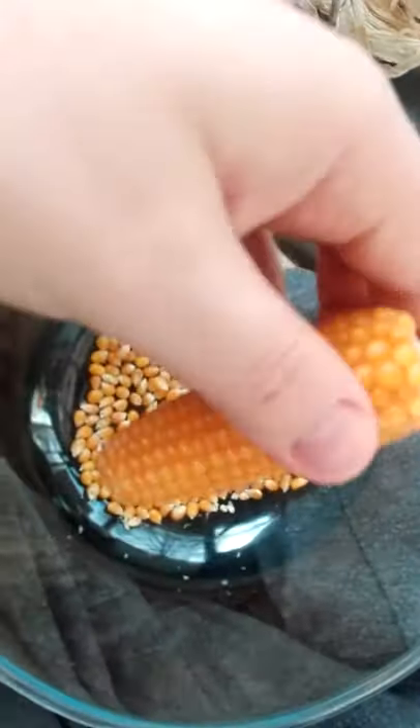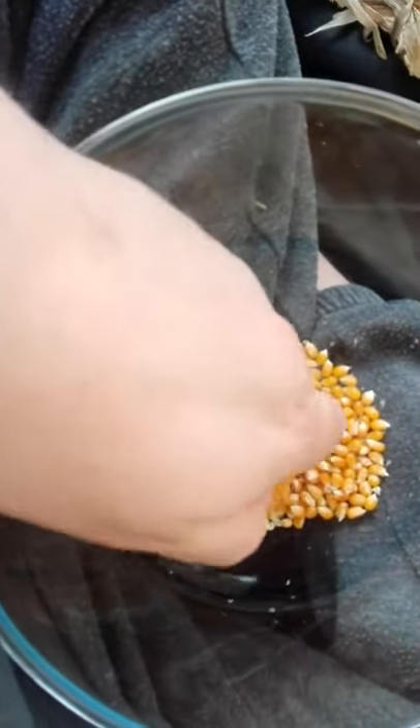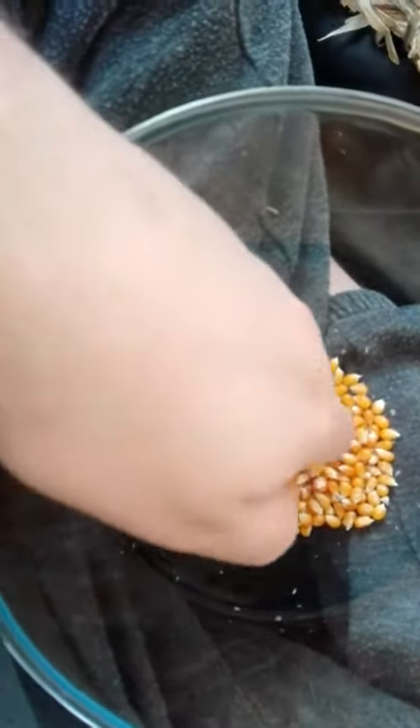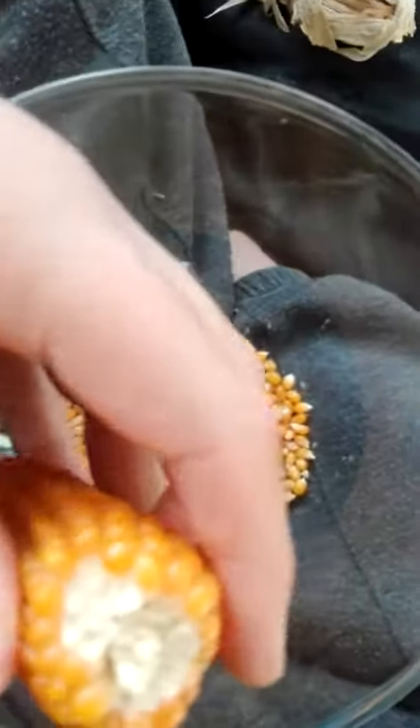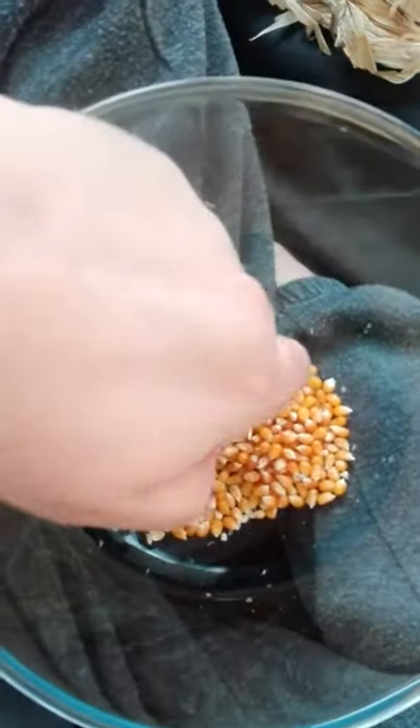We have the second cob here. I'm going to remove the leaves and do exactly the same as last time — just literally slide your thumb over the kernels and they should just pop off. Getting it started is a bit tricky, but once you've got it started, it's relatively easy.